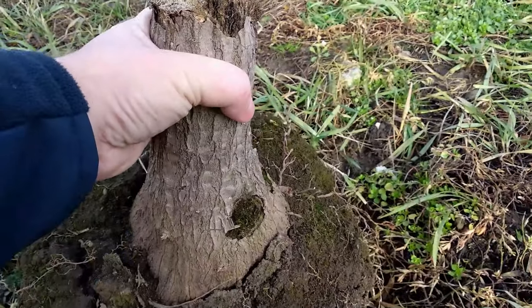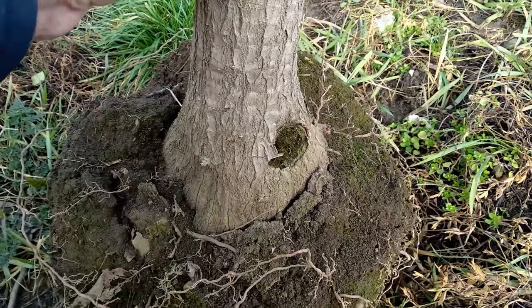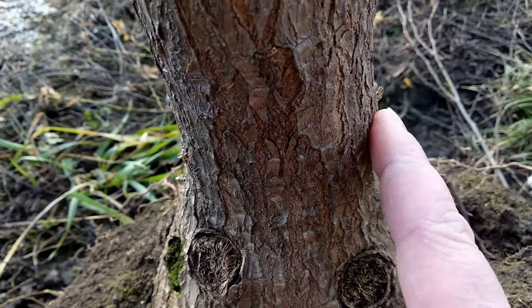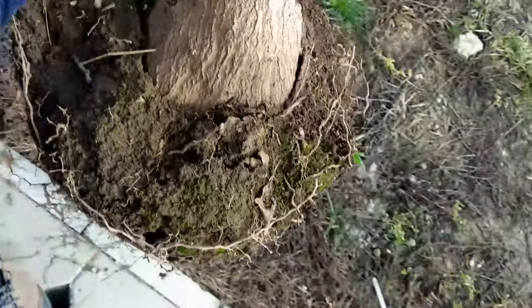However, upon inspection most of the trunk seemed to be in good shape, instead of being soft and spongy as you would expect from a yaka with extensive damage from trunk rot. So naturally I decided to take it home and try saving it.